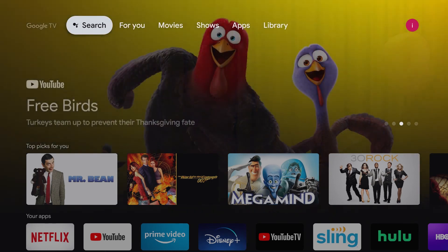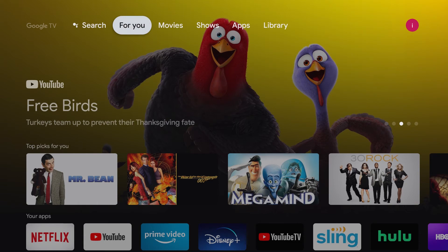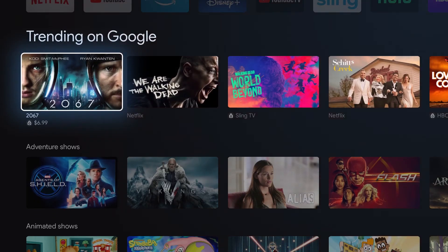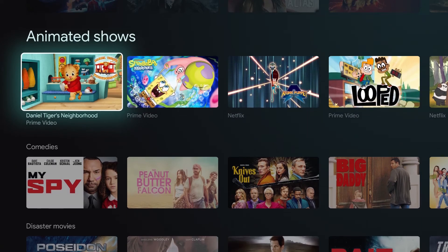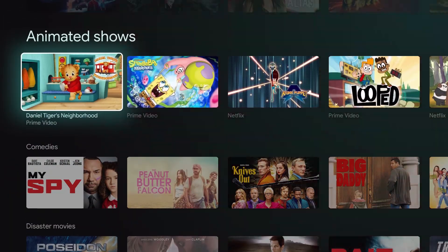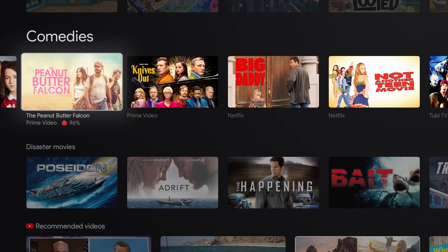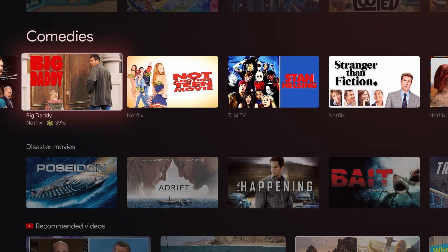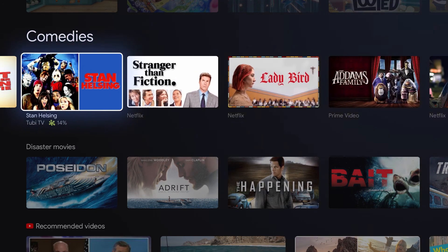So this is what your new Chromecast with Google TV is going to look like. Here on the top left corner, you'll see search. Then you will see For You, Prime Video, your apps, trending on Google, adventure shows, animated shows, comedies. And if you see each one, it'll tell you what the show is on — so this one's on Prime Video, this one's on Netflix, Big Daddy's on Netflix, Tubi TV.